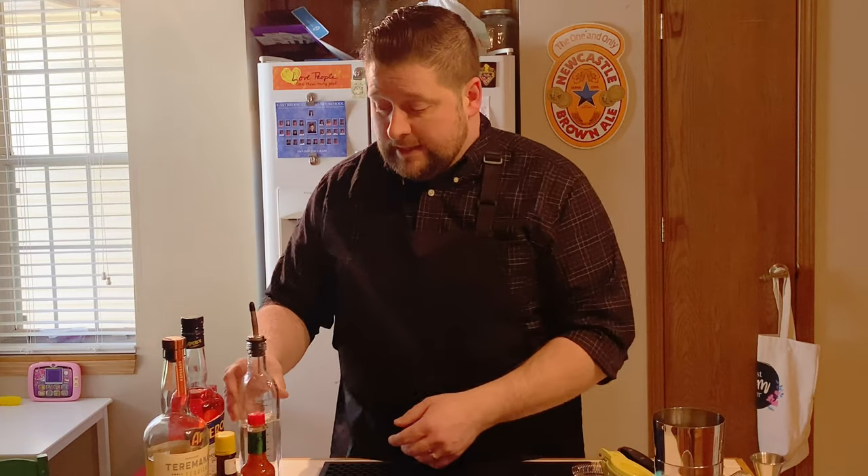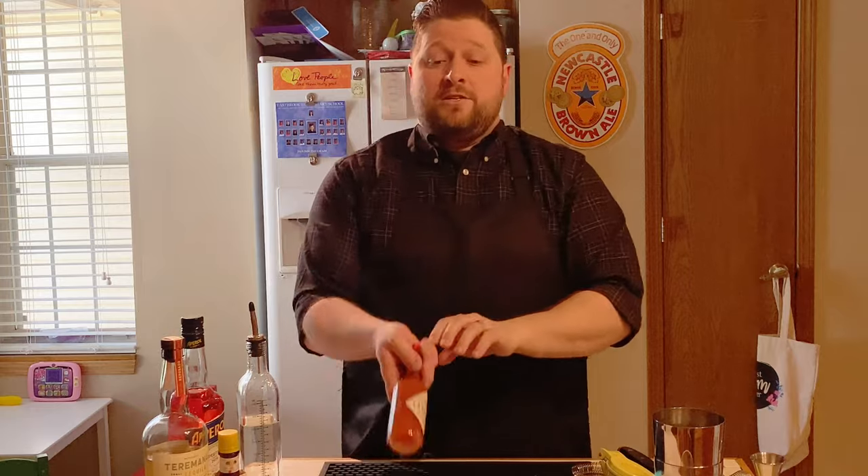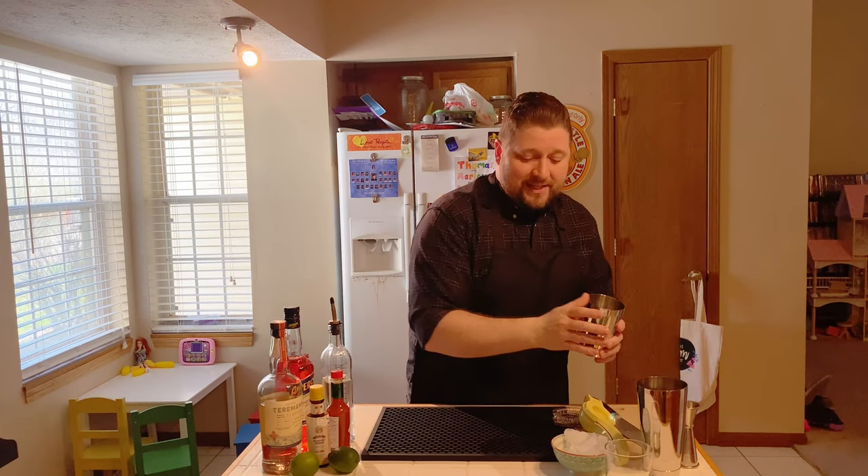Raspisado tequila is what it's called in the recipe, but use what you have. We need Aperol — an aperitif — simple syrup, Angostura bitters, lime juice, and Tabasco sauce. Told you it's gonna fight back. Here we go.